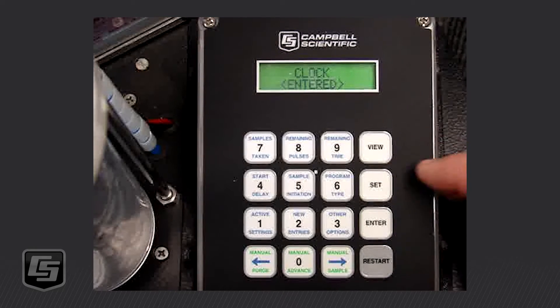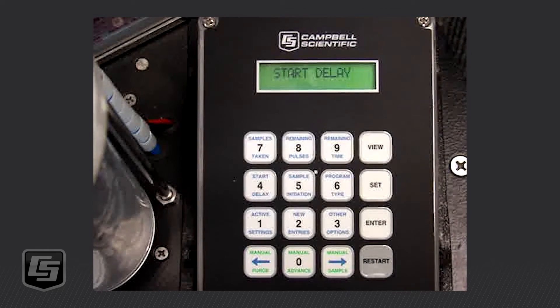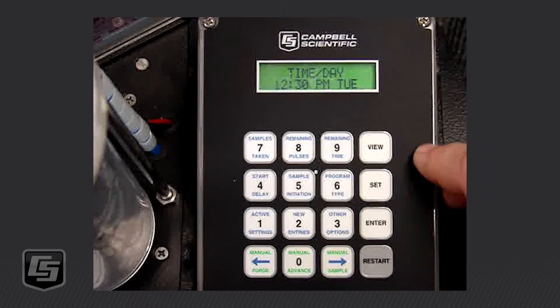Our clock is now set. Now we're going to set the program, so we push SET, Start Delay, number four. Mine has Time/Day already flashing, but let's scroll through with the left or right arrow to look at the other options. You can select a pulse input if you've got a flow meter, a pressure transducer, 4–20 milliamp (which could be a flow meter or other things), or an external contact if you have a water level sensor that you want to trigger the sampler.